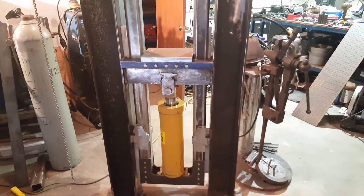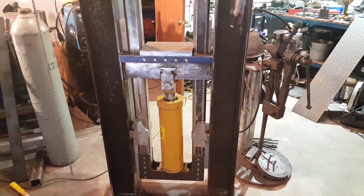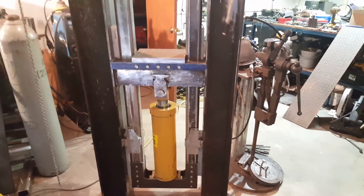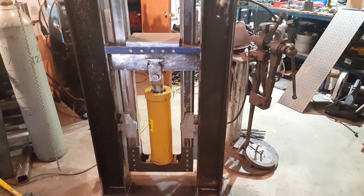Hey guys, welcome back. Thanks for stopping by and checking this out. This is another progress update on the hydraulic forge press project that I've been working on. I've got the majority of the heavy fabrication done, so just doing a quick walk-through of how this is put together.